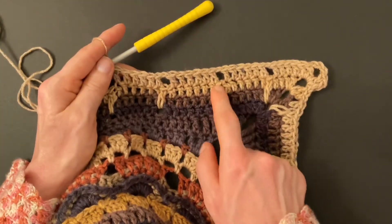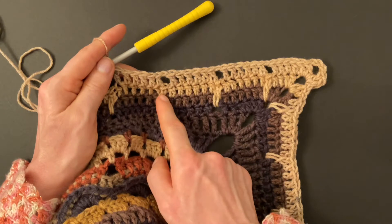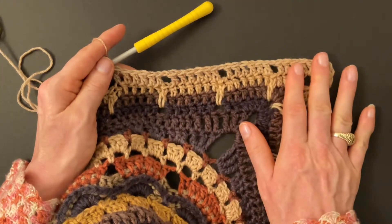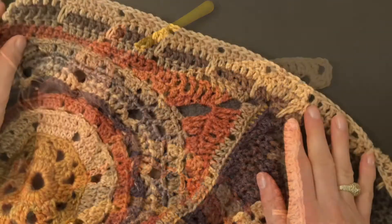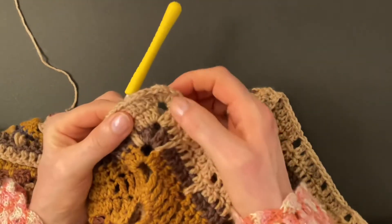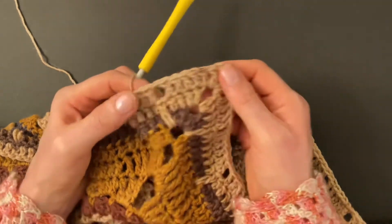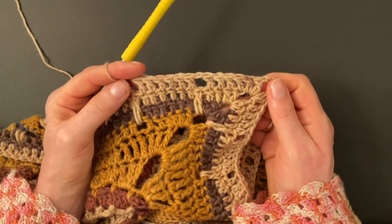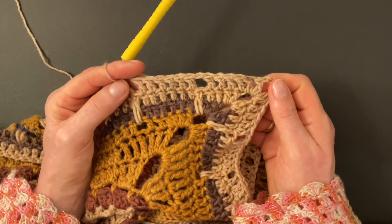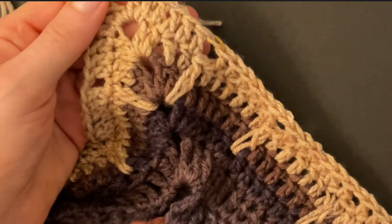Chain one, skip over the long double, make six doubles; chain one, skip over the long double crochet, make six doubles — repeat until you get to the corner. When you get to the corner, make four double crochet into the previous four doubles, then two doubles, three chains, and two doubles into the corner. Make four double crochet into the previous four doubles, chain one, skip over the long double crochet, and make six double crochet into the previous six double crochet. Finish round three with four doubles into the previous four doubles, make an invisible join, and cut yarn to start a new color.